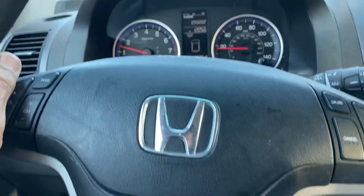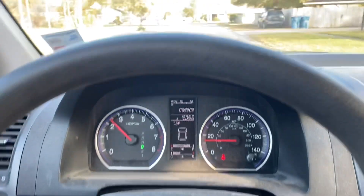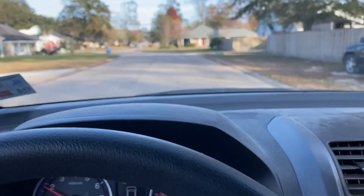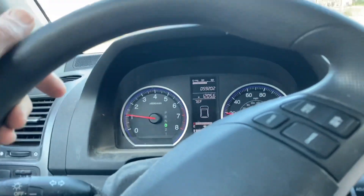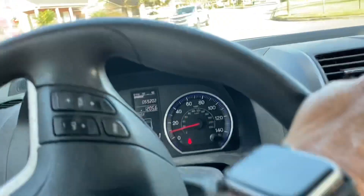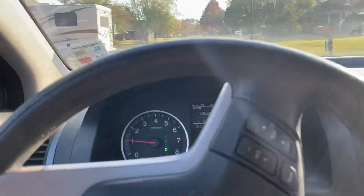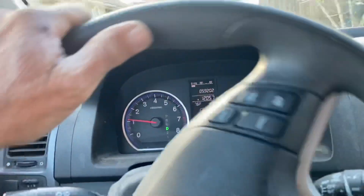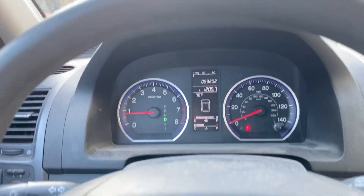Driving a Honda CR-V home. This is a friend of my wife's — I believe it's a 2008 or 2009 model. She was having problems with it starting, and she had a local garage come and get it this morning. They towed it to their garage and told her it'd be about four or five days before they could fix it. That just ain't gonna fly, so I went over and picked up the car, and I'm gonna see about changing the starter on this Honda.